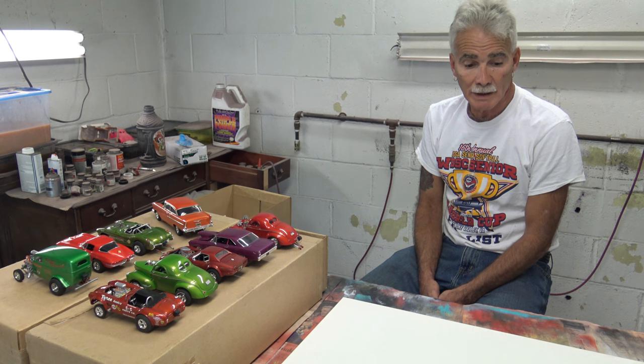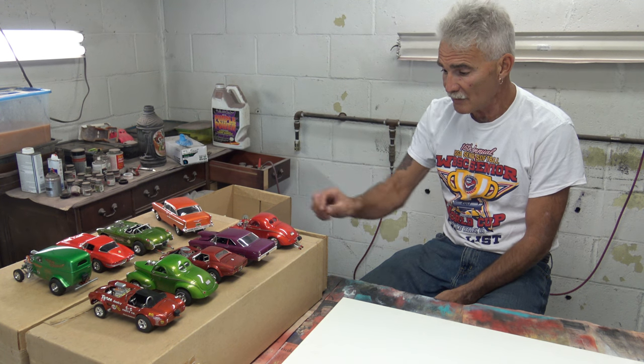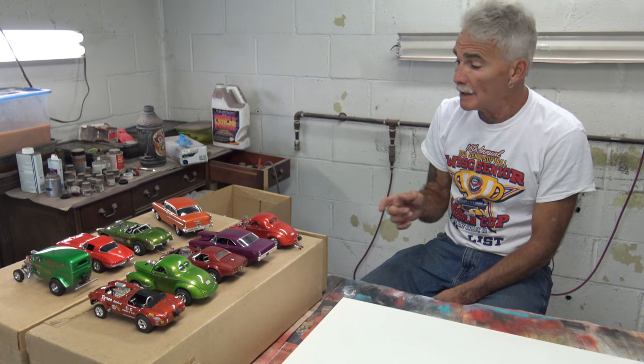I hope I proved my point, and I hope that the next time somebody goes to give somebody advice, make sure you know what you're talking about. It's your man from Longworth Custom Painting, and I'm out.